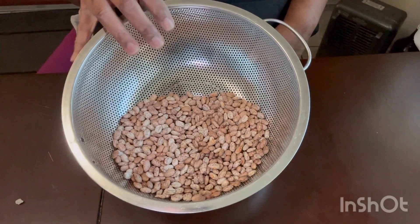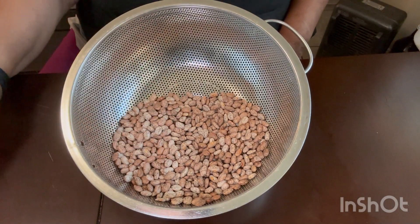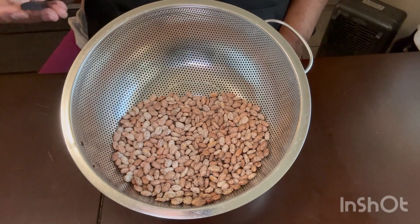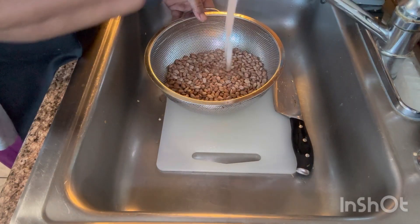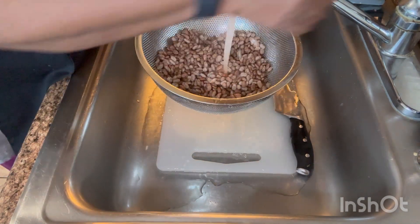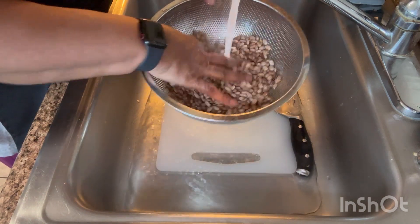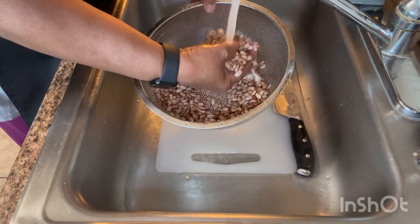We found one little rock — sometimes there's a lot of rocks and sometimes there's just a little. After you finish getting your beans picked, what you want to do is come over to your sink and clean them with water, just to make sure that you have all the dirt off and that they're good and clean.